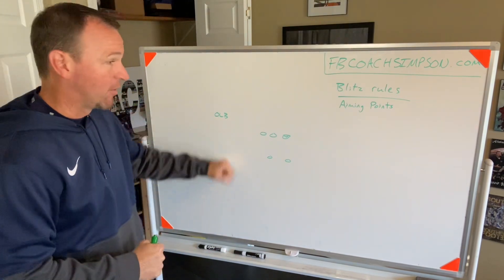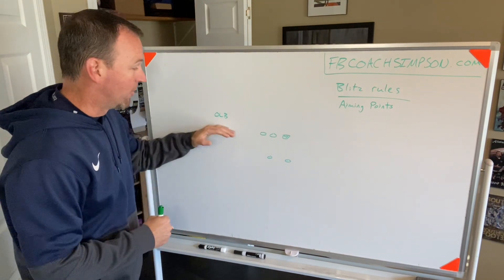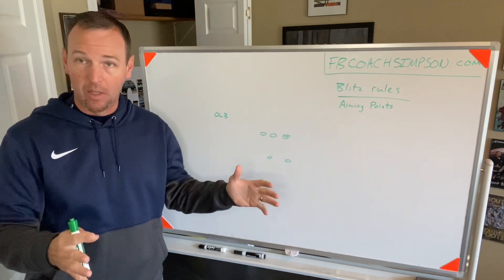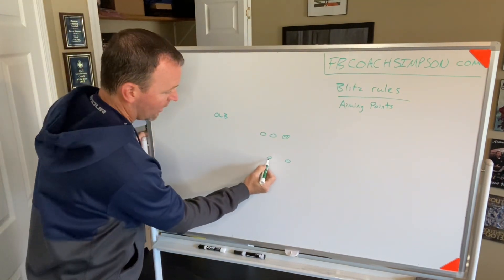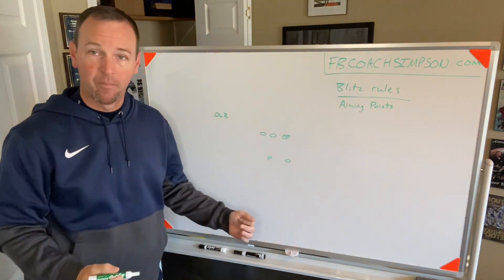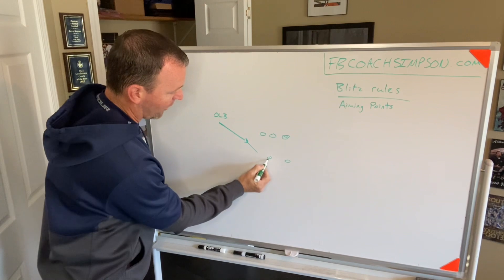If we're sending our outside backer off of the edge, he is our force player. He has to understand we're going to take the deepest hip in the backfield. So if he's coming off the edge, the deepest hip right now would be the running back. If I'm blitzing coming off the edge, my aiming point is here — and that's going to move.